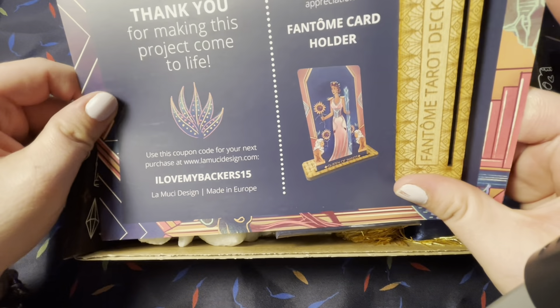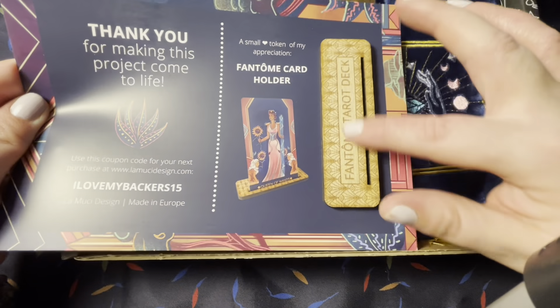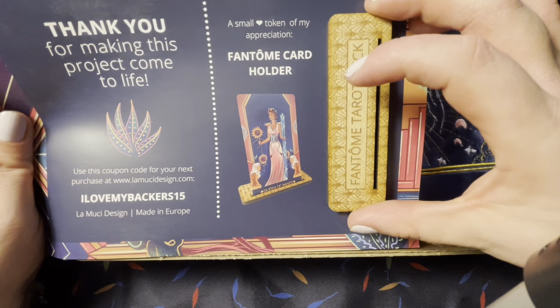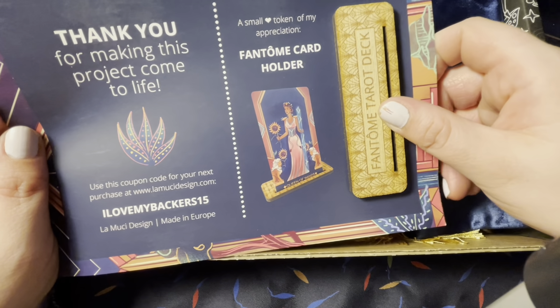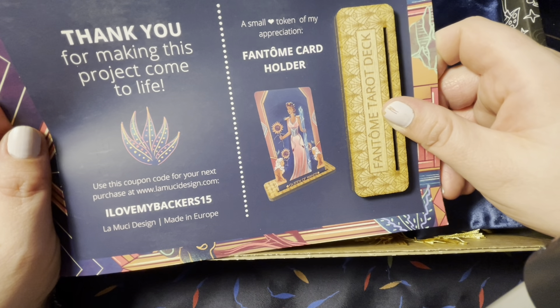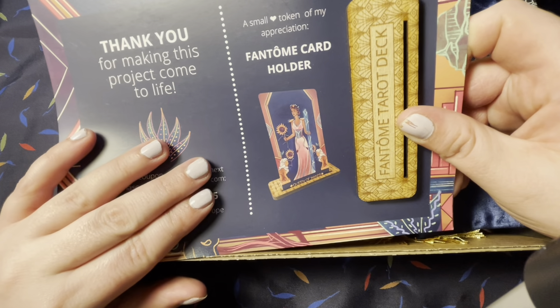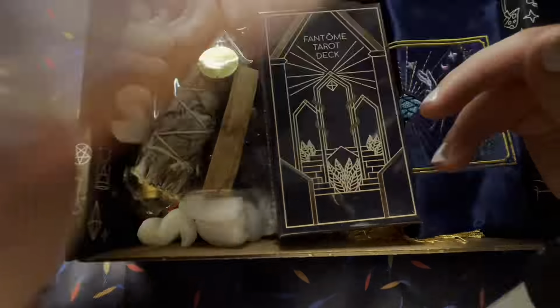Look at them goodies! So cool! Oh my god, we got a little card holder to start off. 'A small token of my appreciation — Fontome card holder.' This will be great as I'm learning the deck. 'Thank you for making this project come to life.' Good book out!